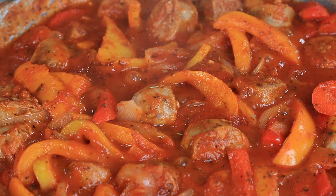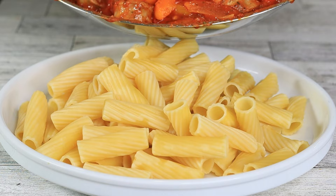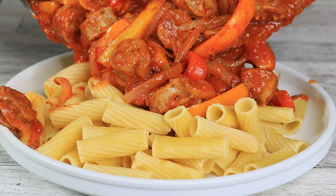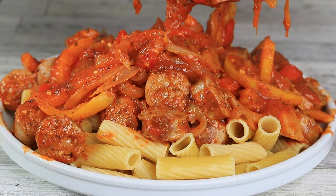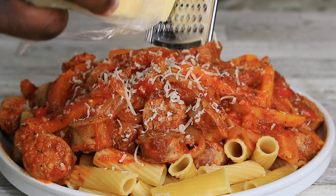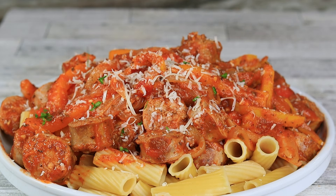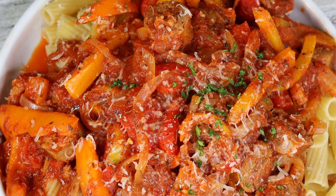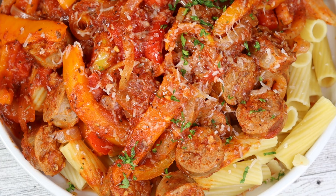Once our sausage and peppers are ready to go, dump all that goodness right on top of the drained pasta. Shred a little bit of fresh parmesan cheese on top, sprinkle some freshly chopped parsley, grab a fork, and you are good to go. This is so delicious — I can't wait for you to try this one.